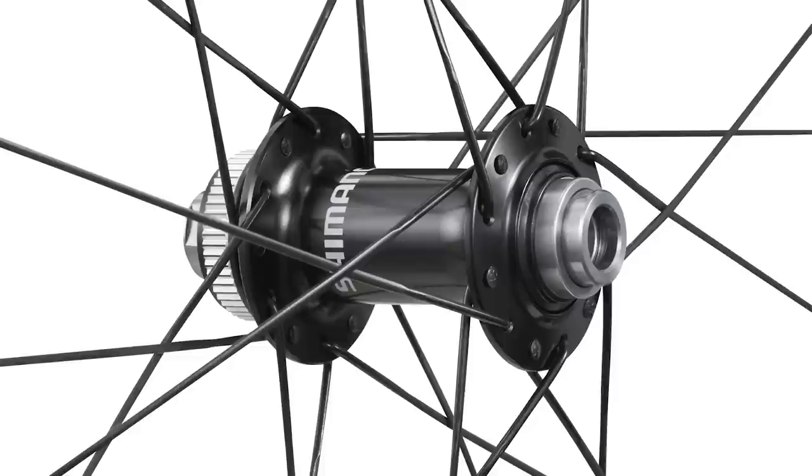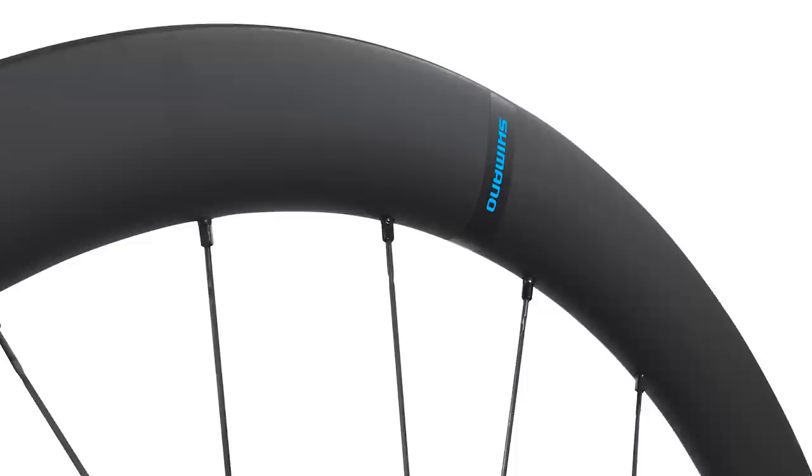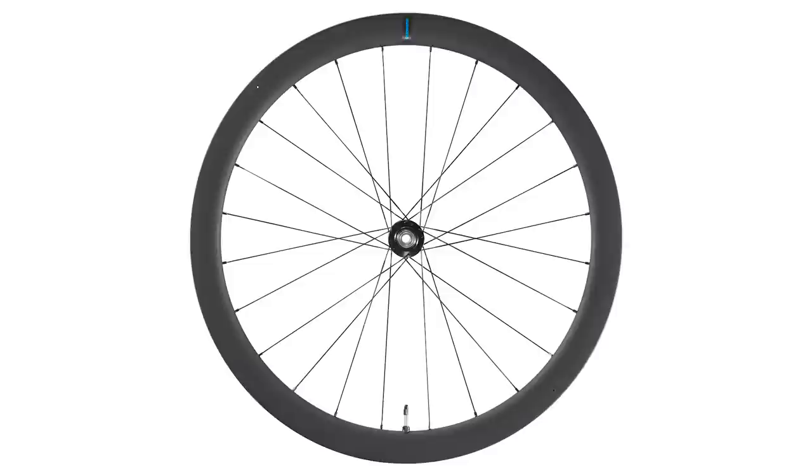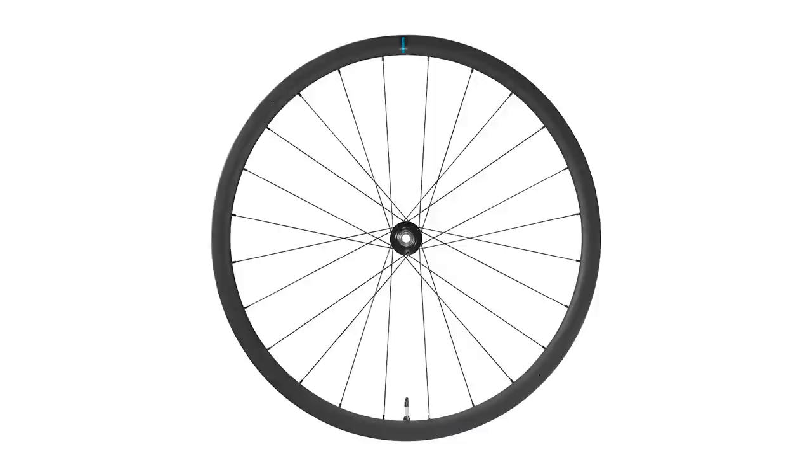Finally, onto wheels. The new Shimano RS710 wheelset range is available in 32 and 46 millimeter depths. We're pretty sure the overall rim profile is the same as Ultegra and Dura-Ace, with the difference being that they're a little bit heavier. The rims are 21 millimeters wide internally — not the most progressive, but still pretty good for Shimano, which has historically been quite conservative with wheel designs. The 32mm deep wheels weigh a claimed 1,511 grams and the 46mm wheels are claimed at 1,607 grams.